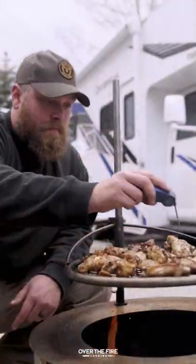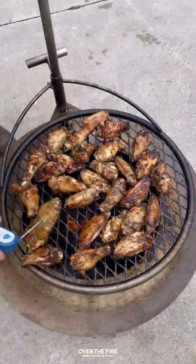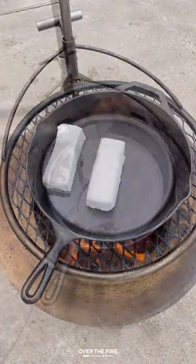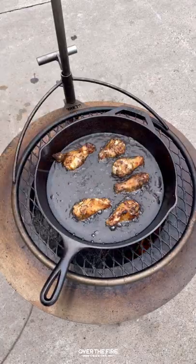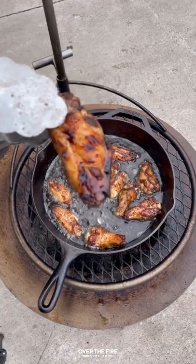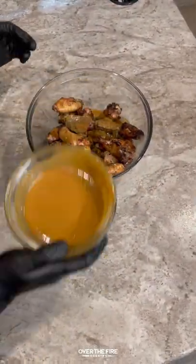We're going to preheat a cast iron skillet with some frying oil to 350 to start frying these guys to get that extra crispiness. Once we've fried these guys for about two minutes, we're going to pull them off and toss them in that Colorado golden barbecue sauce.